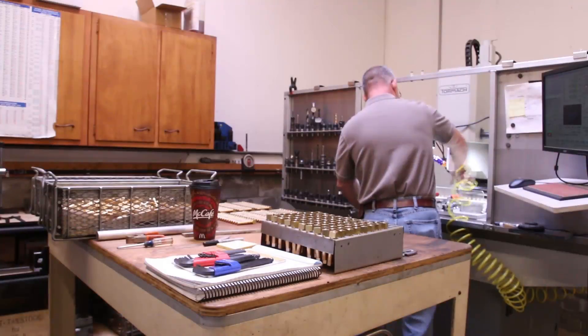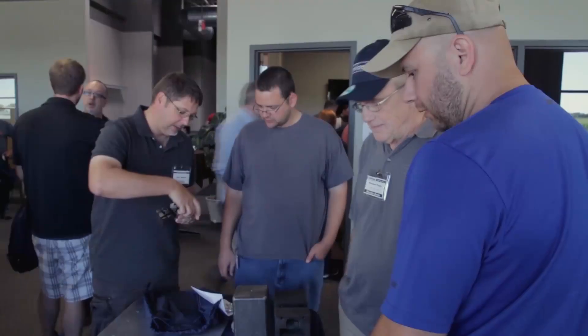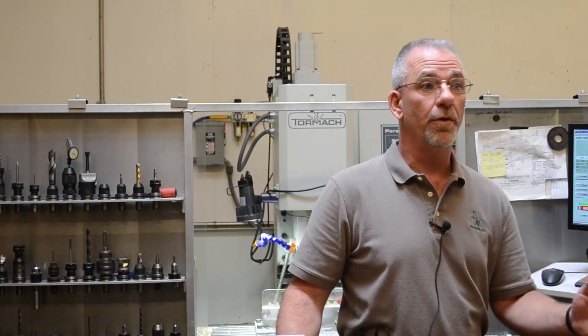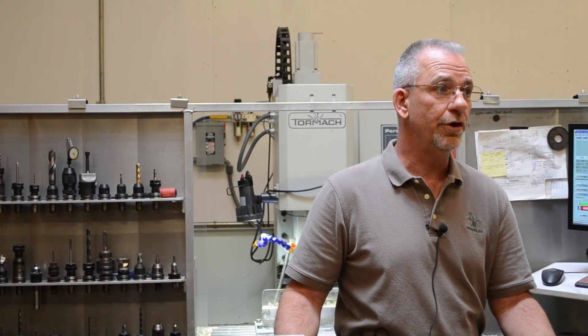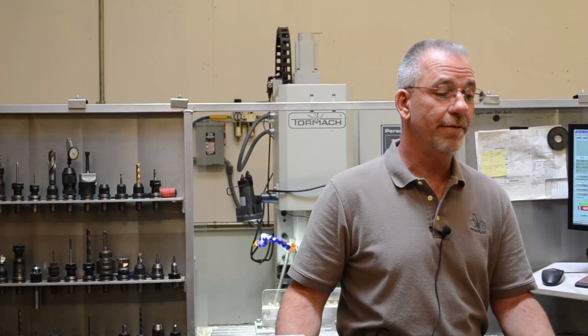I've been real fortunate to be able to purchase the Tormach. The people at the open house and the workshops and at John's open house last spring — all the Tormach people have been real good to deal with. The Tormach users have been pretty generous in their information online, so you can do a lot of research prior to making a decision to buy if that's what you're leaning towards. There's a lot of information out there. I don't have any regrets as far as my 1100. I'm really happy with it.